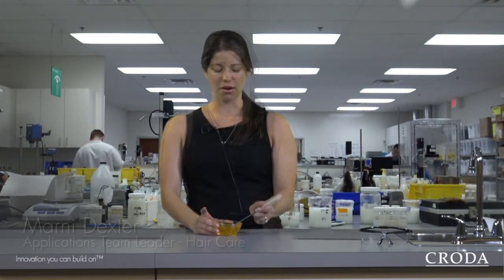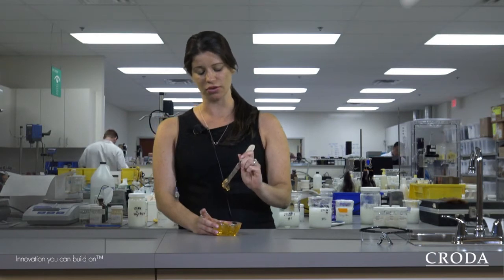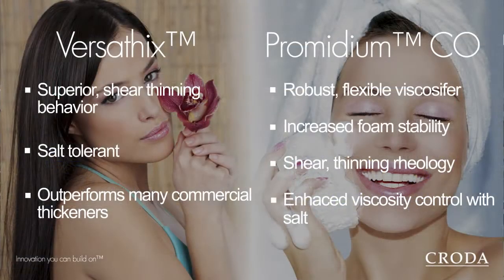My name is Marnie Dexter. I'm the applications team leader for our haircare lab in Edison. This is our honey scoopable shampoo. It has a really unique rheology due to the versifix, which works in synergy with our primitium CO and salt.